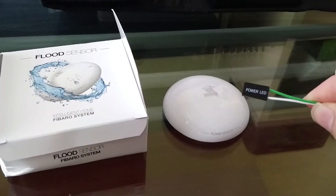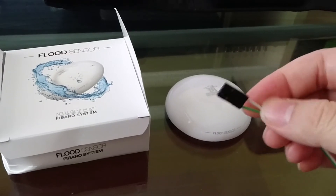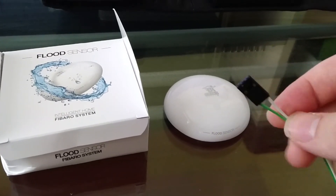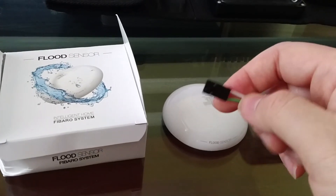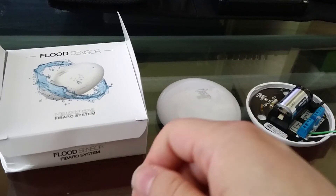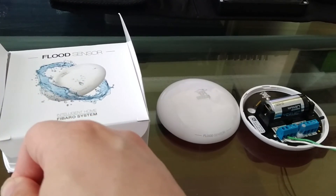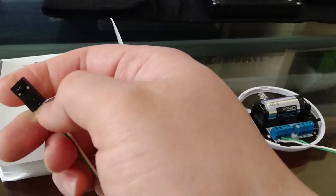I tried earlier — this wire is from a computer cable, but it can be any wire. I dip it into water and the unit's flash indicator goes off. Let me try with my hand because my hand is a little bit moist right now. It looks like it's not good enough.